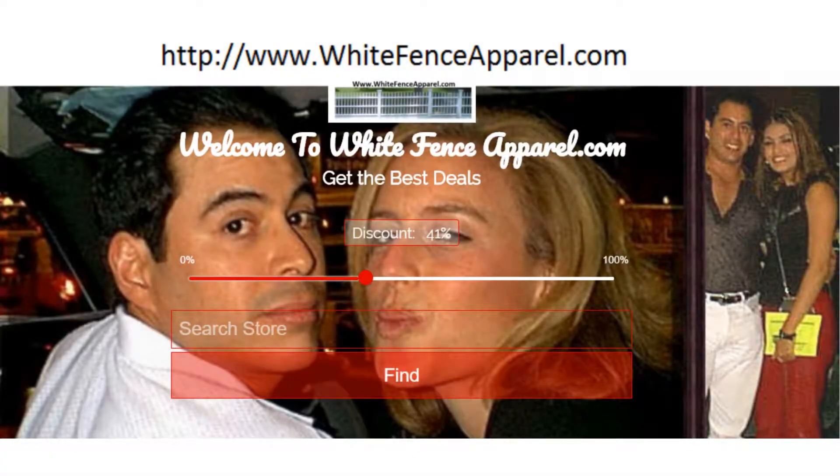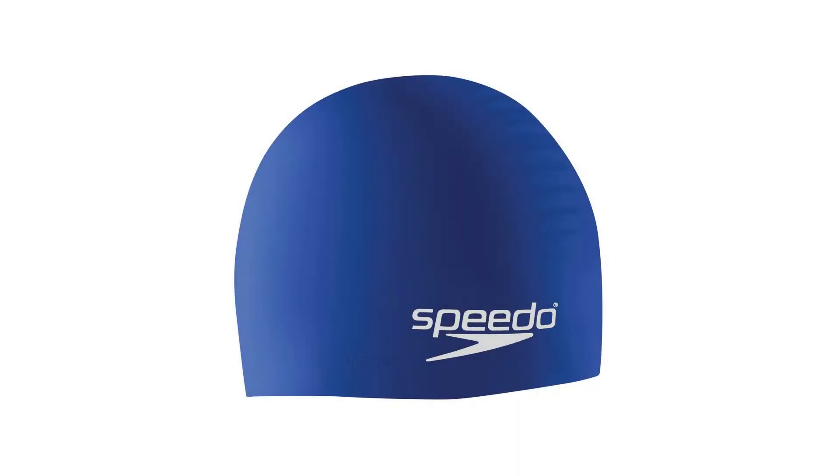Speedo silicone solid swim cap, blue, one size. Lightweight and durable cap designed to hold a dome shape and rounded fit with no wrinkles, which reduces drag.